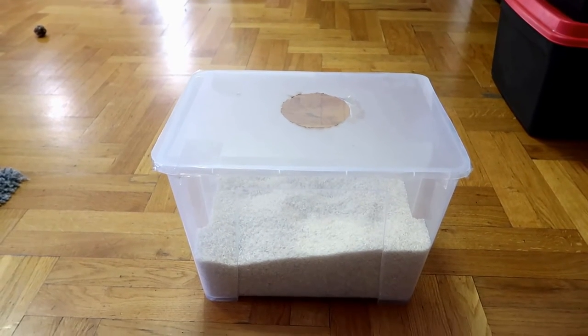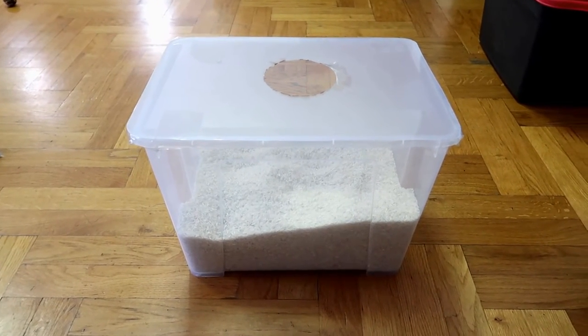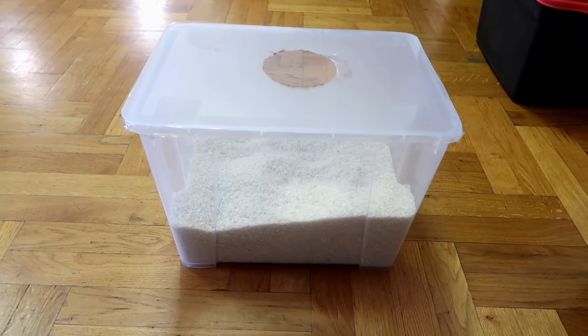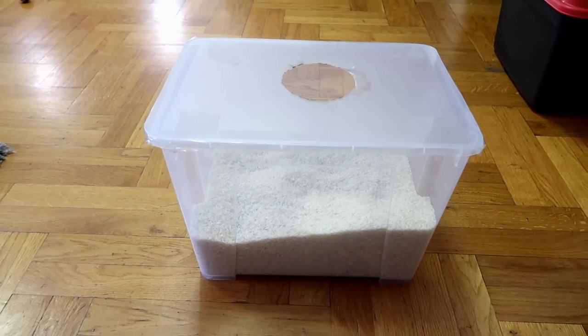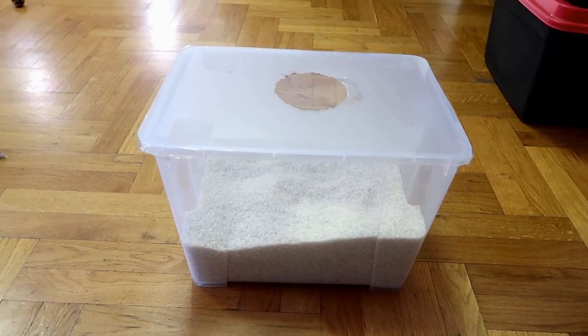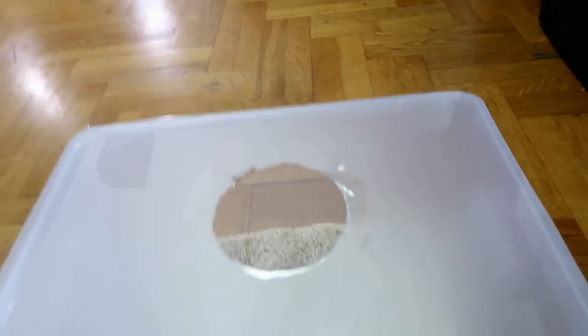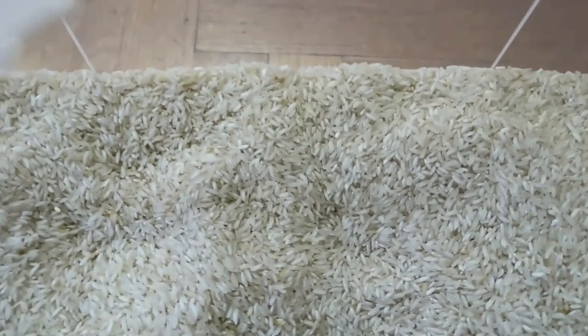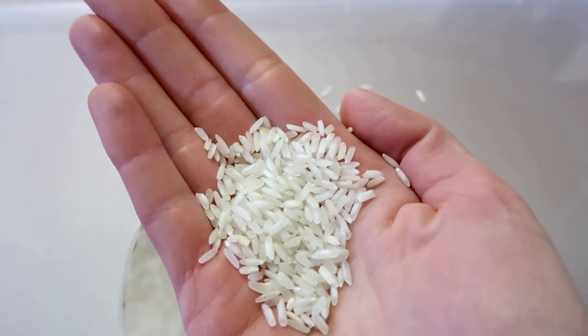So let me show you what I did. This is the rice box. You can see that the amount of rice inside is humongous — I think it is about 5 or 6 kilos inside. I think it is a little too much but never mind. They are playing so lovely inside and I don't want to change anything. You can now see the rice — it is common long grain rice.